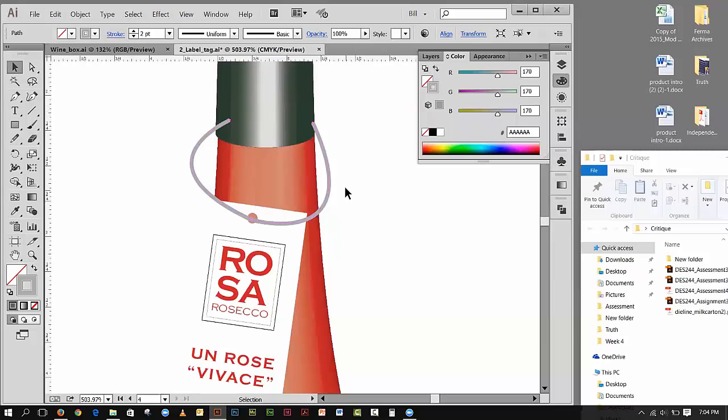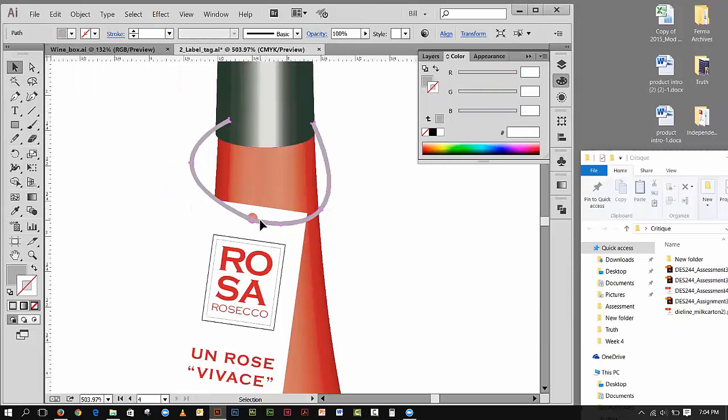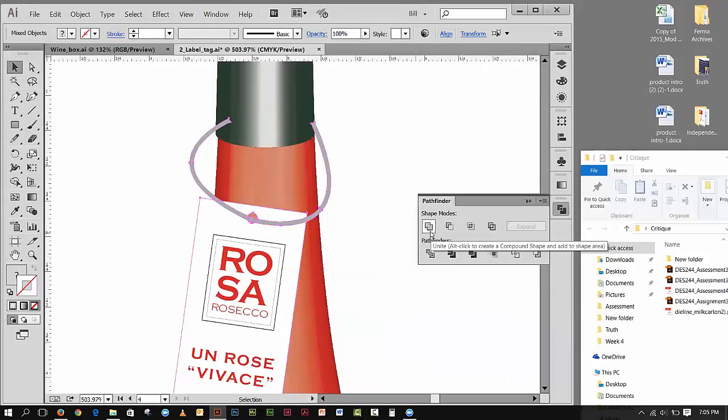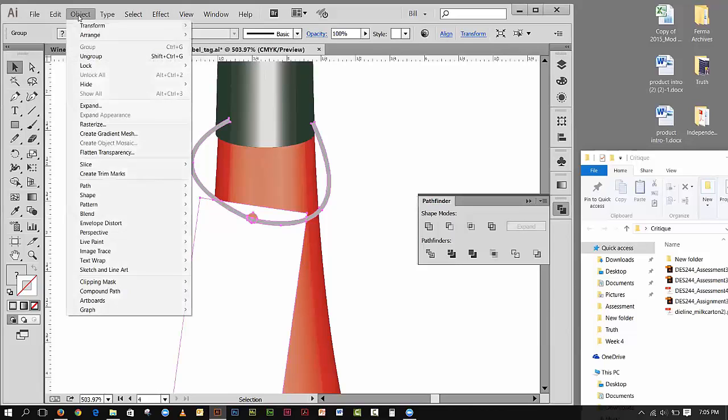This is a slightly different approach than what we did before — basically half and half and then maneuvering them around. I'm going to keep this selected and go to Object > Path and then Outline Stroke. Now I have the stroke outlined as a graphic shape. I'll select that, then Shift-select the back card to have them both selected, then go to Window > Pathfinder.